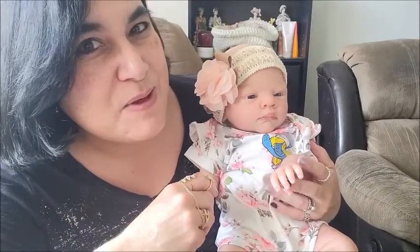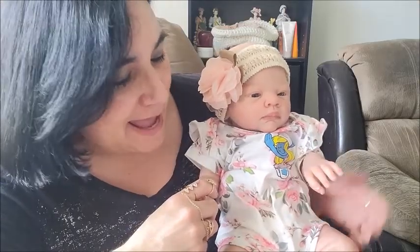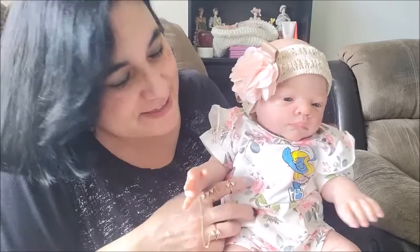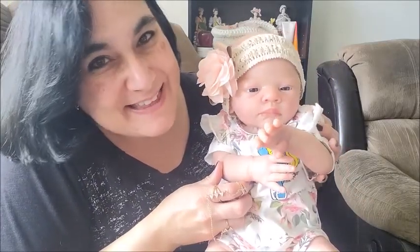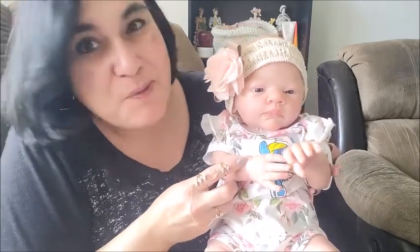Hey guys, it's Brenda from My Webay Rose Cradle. I'm here with Clara Rose, and she is wearing her Pat Pat outfit that I hauled a while ago, and the headband that I hauled with these clothes from Pat Pat. She looks so adorable.